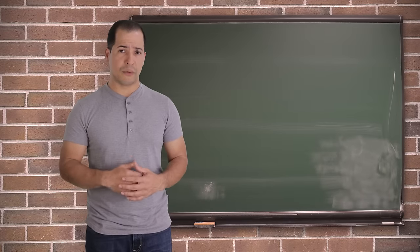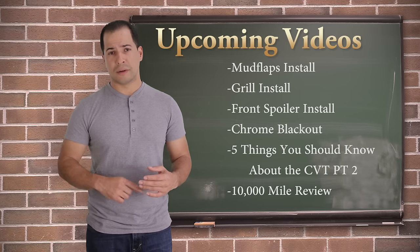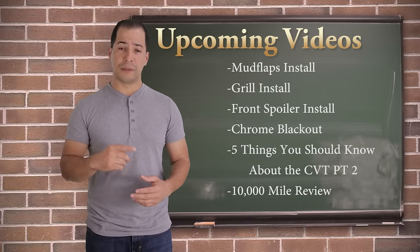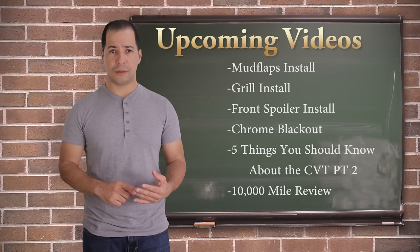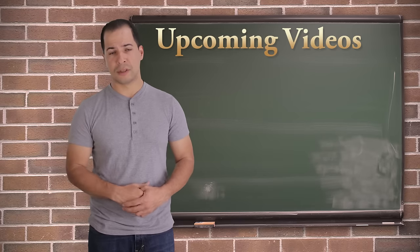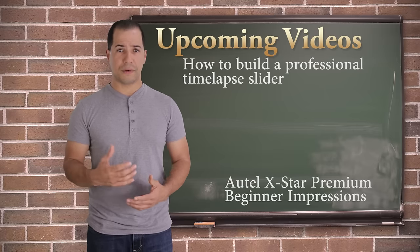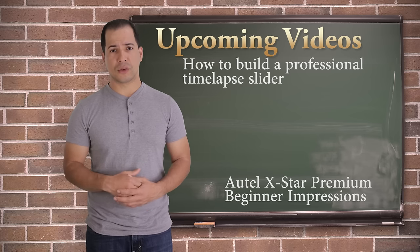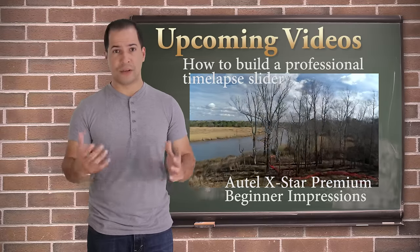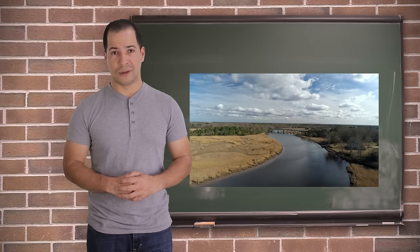That concludes this video and this series. I'm moving on to upcoming projects: installing mud flaps, a new grille, the front spoiler, and blacking out chrome. Future videos include five things you should know about the CVT, a 10,000 mile review, a how-to video on how I built my time-lapse slider, and thoughts and impressions on the Autel XR premium drone I recently acquired. Please subscribe if you're interested in any of those projects — I have a notebook filled with ideas, so thanks a lot for watching.